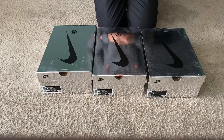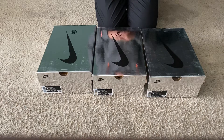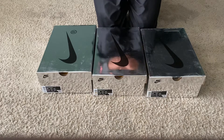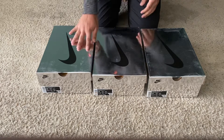Hey guys, welcome back to my channel. As stated in the previous video, I am doing a review on three different pairs today. I will be reviewing the Off-White Nike Dunk collection that just dropped recently. I'll go over each pair, go over the differences between these and the retail pair, try to go through all the details, and we'll just do one by one.